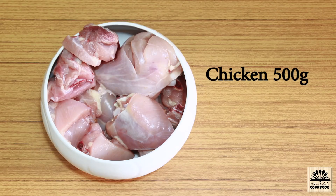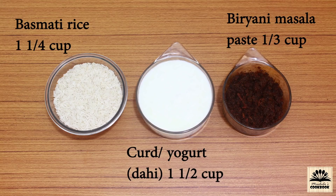For this we need 500 grams chicken cut into medium sized pieces, 1 and a quarter cup basmati rice, 1 and a half cup curd or yogurt — don't use sour curd, always use fresh curd. This is biryani masala paste; you can find a link for this video in the description box below. This masala paste is 1 third cup.